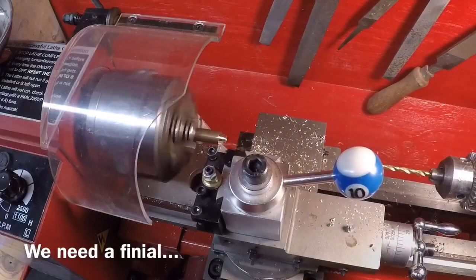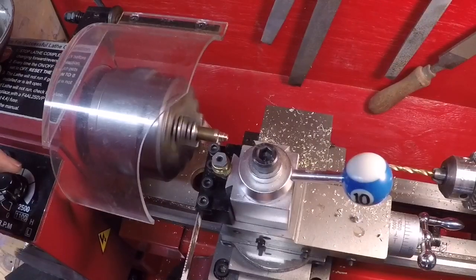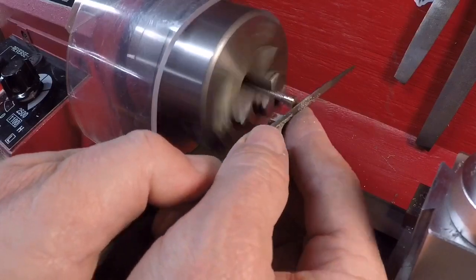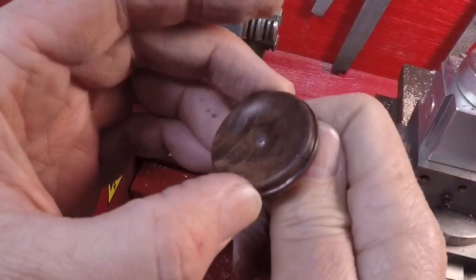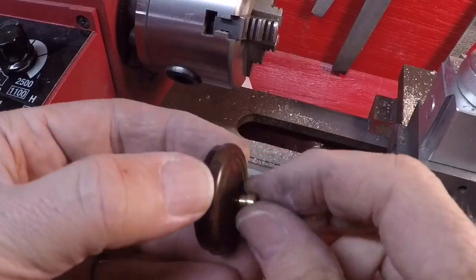I've got a little metal lathe and thought I'd get fancy here and make a little brass finial for my wooden top. And that's a pretty darn good fit — I think we're going to go with that.